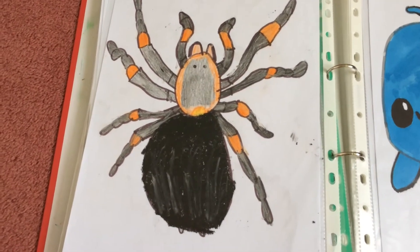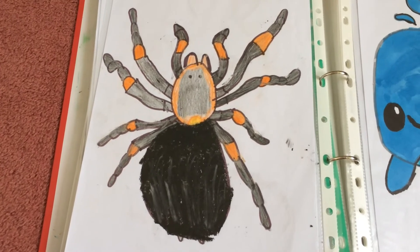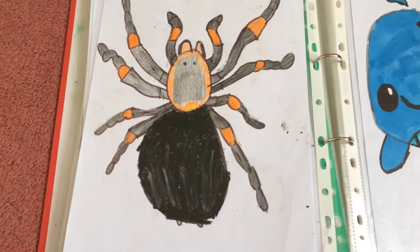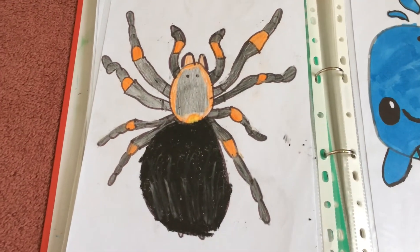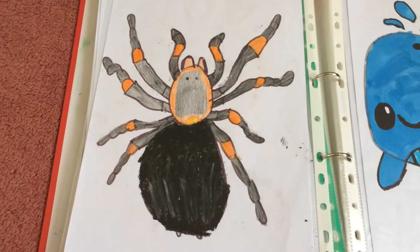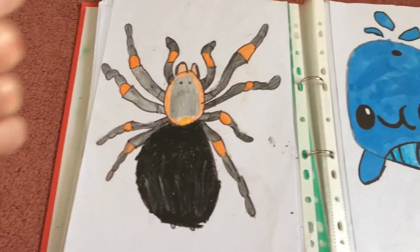This is the end of part one. I hope you enjoyed today's video. Please make sure you give it a thumbs up, subscribe to my channel, and hit the bell so you're always notified when I have a new video. And please watch part two. See you next time Pinkstars! Bye!